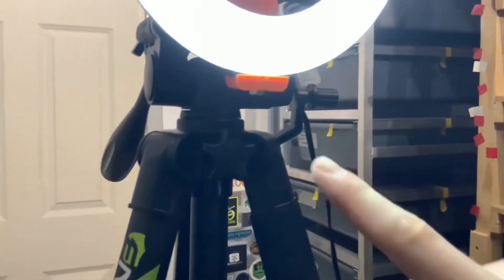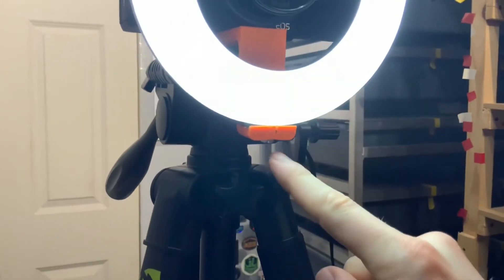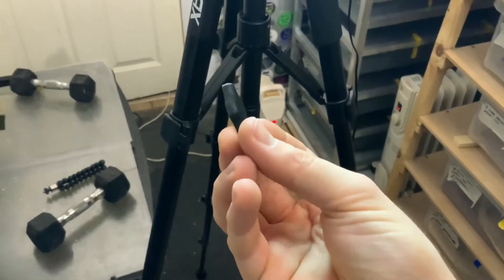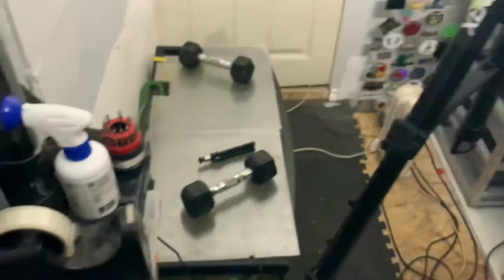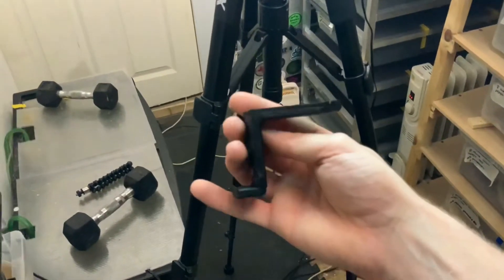Underneath here there's a little nut that screws into the ring light, and trying to do this hand-tight is really annoying and hard. So all I did was 3D print a little wing nut that I'm going to super glue on there, which is just going to make tightening and unscrewing it a lot easier.